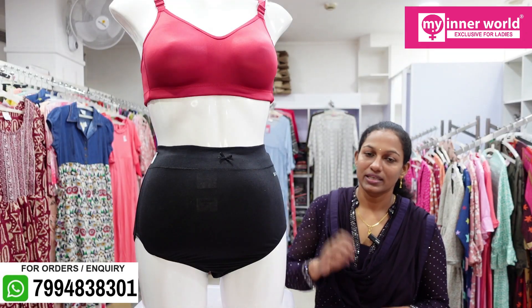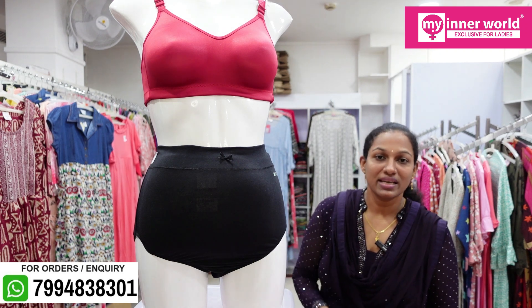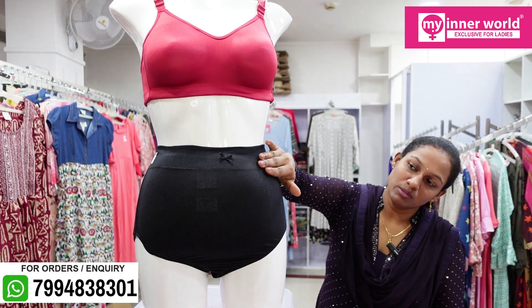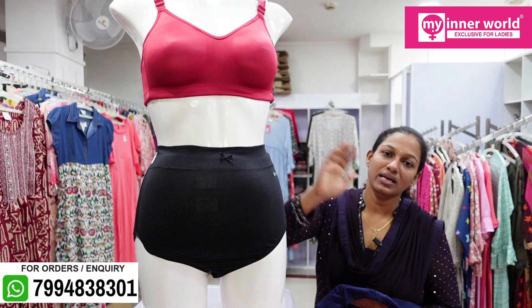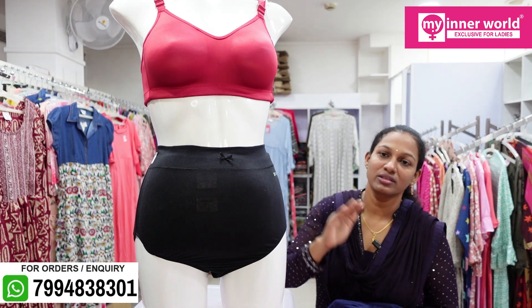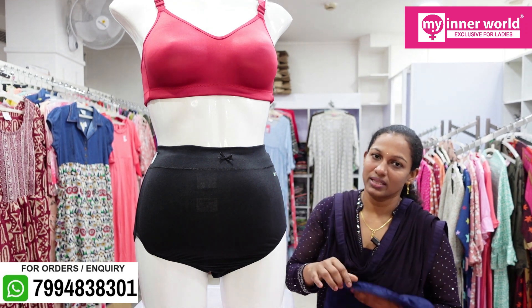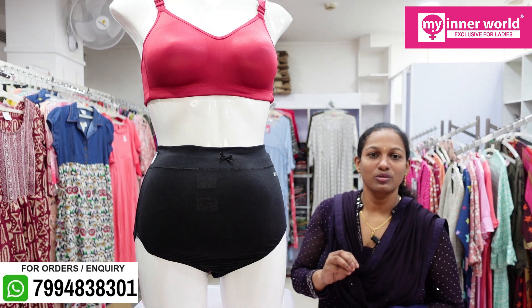This is used for a maternity panty. The leg area has a small piece on the bow. This is why we have it for pregnancy, cesarean, and protection. This is why we wear a waistband with a waistband.